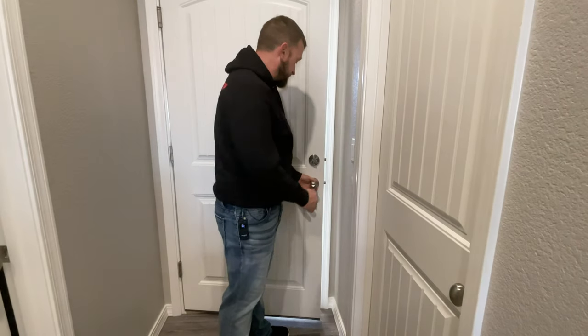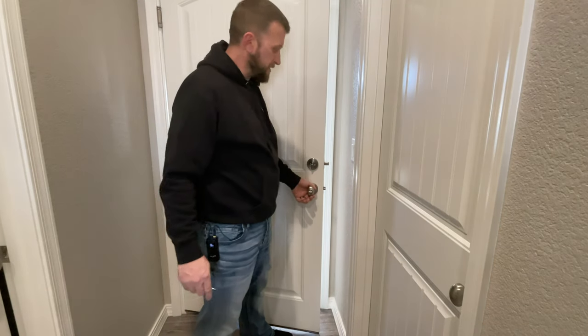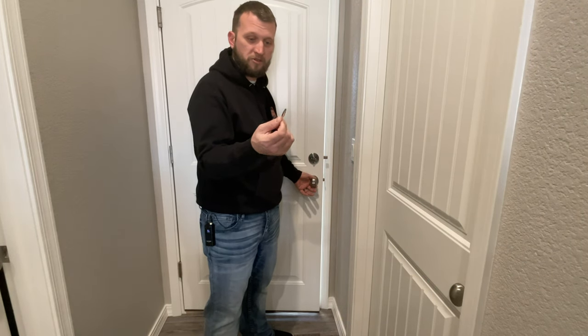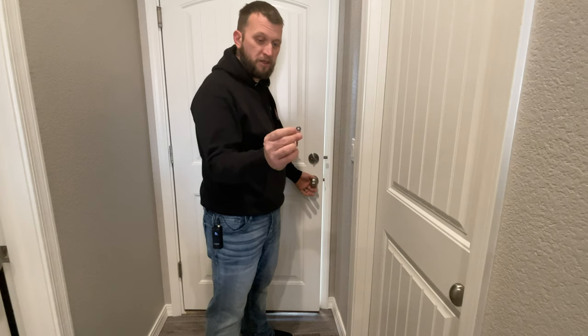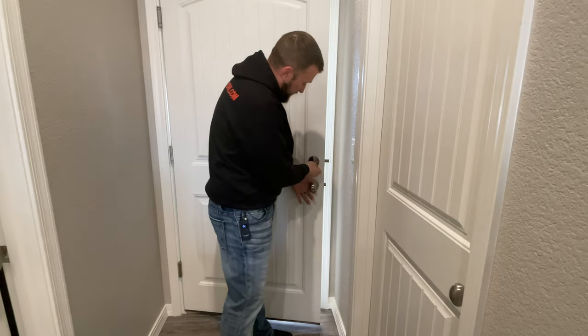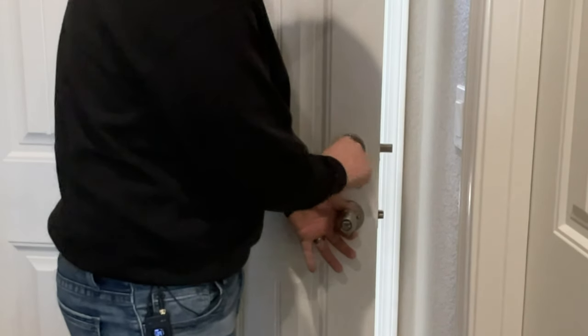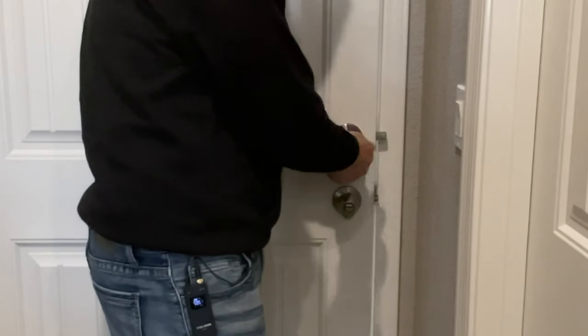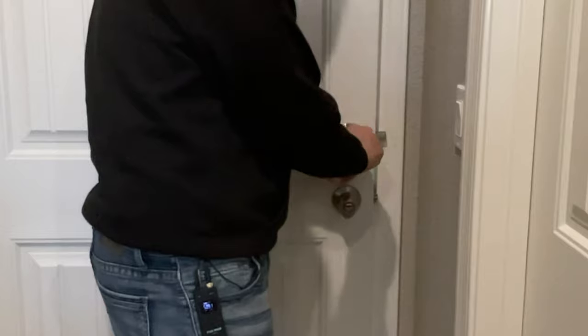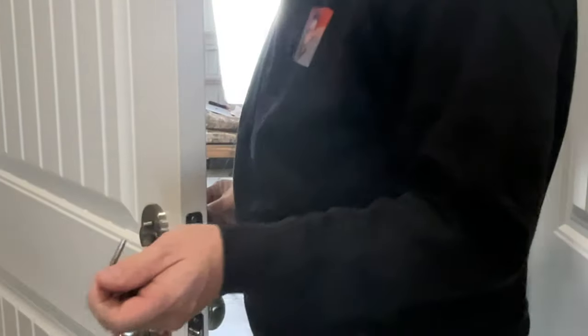So we're here at the door — this is a garage door that we're going to be installing this on. It's a spring-loaded door, but that doesn't really matter. What we have here is this little screwdriver tool that they give you — it kind of has a little keychain hole on it too, which is cool. Basically, we're going to take off these screws here that hold the deadbolt in, then get it prepped and ready for the new installation. You get these two long bolts — those are what's going to hold the whole thing together.